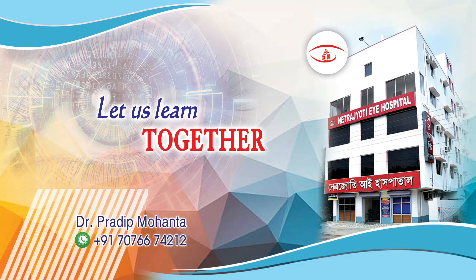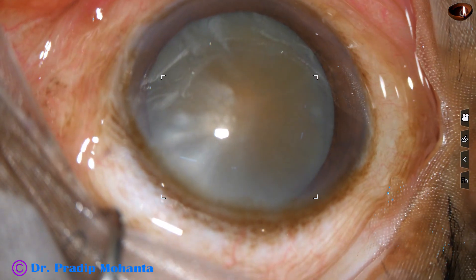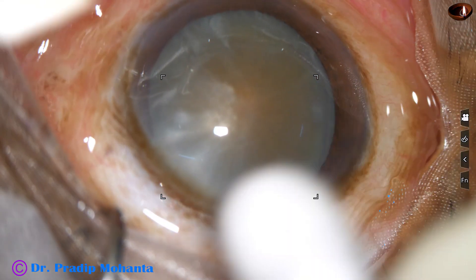Friends, welcome to my workplace at Ranagh Heart, West Bengal, India. This is a hard cataract. Let us observe this surgery.